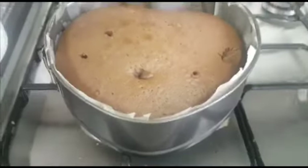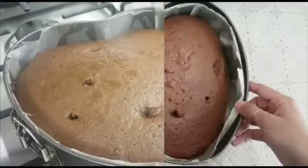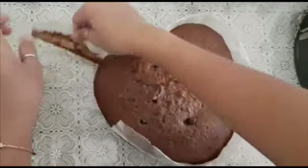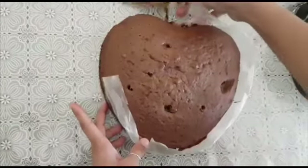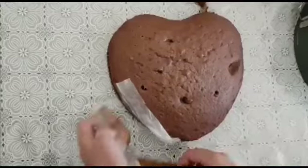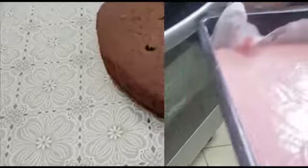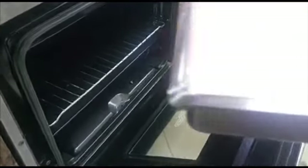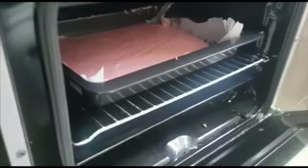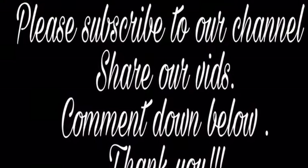So guys, like the video if my one is better and comment down below. Now I'm going to open this. We're going to put it inside now — Mariam's one. This one is mine, guys, so it's inside and we're going to wait for it.